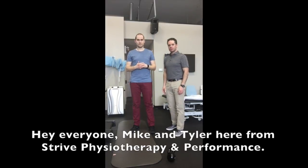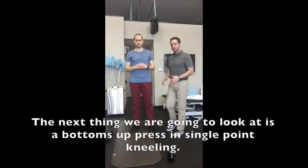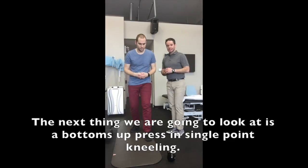Hey everyone, Mike and Tyler here from Star Physiotherapy Performance. The next thing we're going to look at is a bottoms-up press in single-point kneeling.